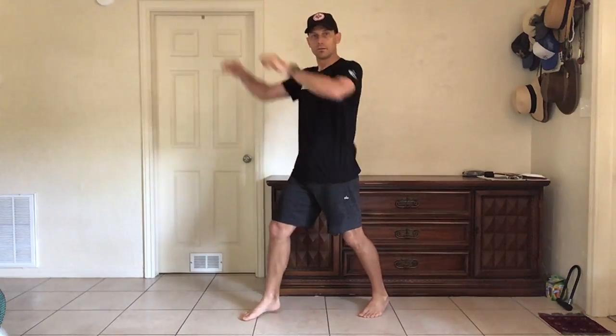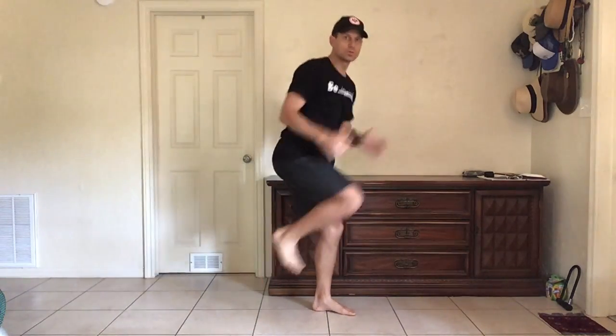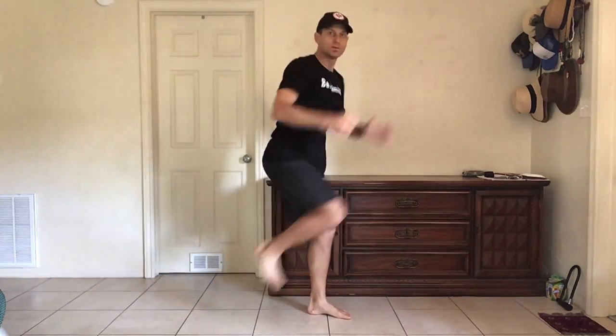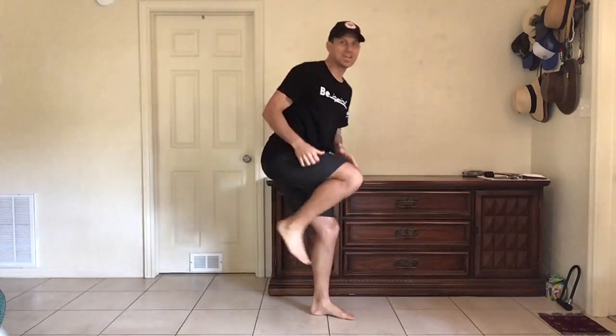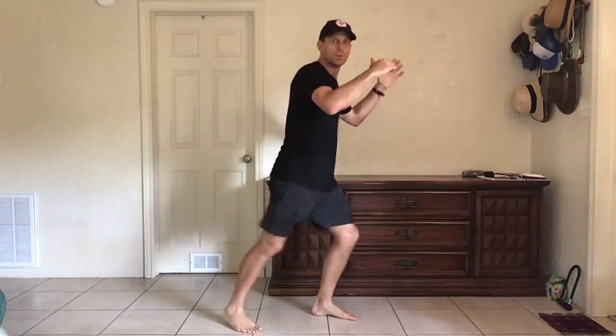Whip it into shape. One, two, three, stretch. One, two, three, stretch. One, two, three. One, two, three. Uno, dos, caress. Dos, tres. Last one. All right.